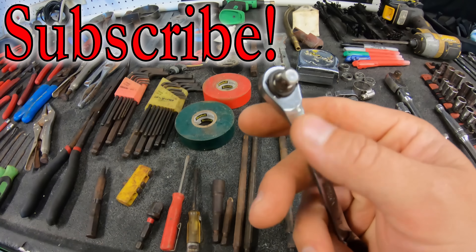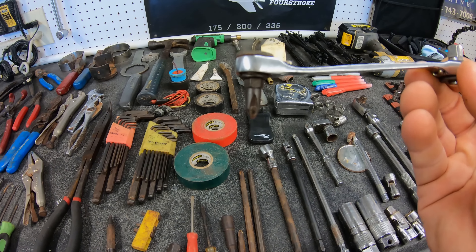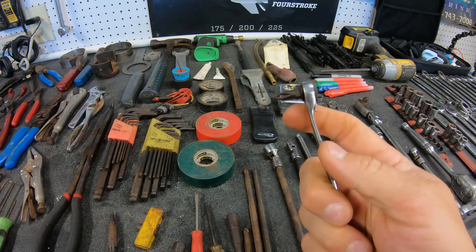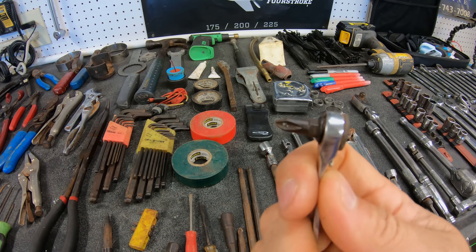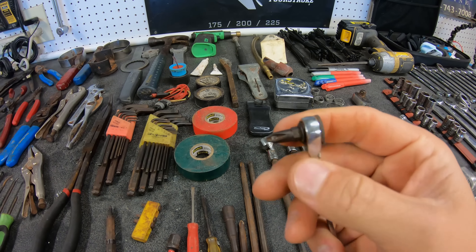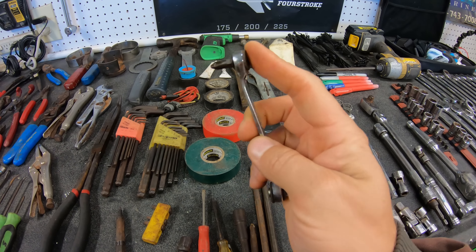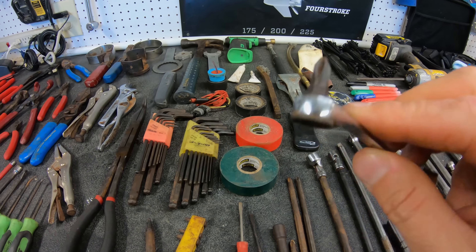Then there's this little tool which is extremely useful when you need it. It has got a quarter inch drive on one side that ratchets, and on the other side you can put a bit in there — whether a number one, a number two, whatever — and you can ratchet. So if you've got something in a really tight spot you can stick this in there and ratchet and get the screw out. I use this a lot on fuel tank senders.